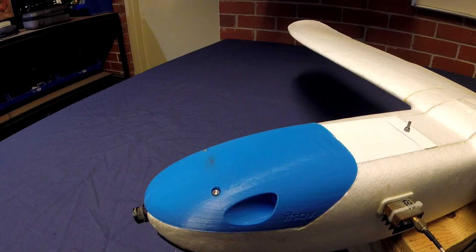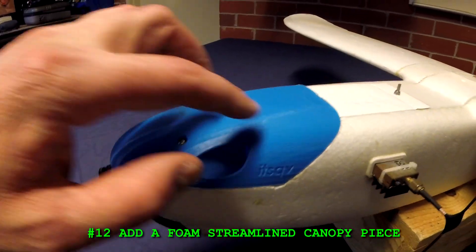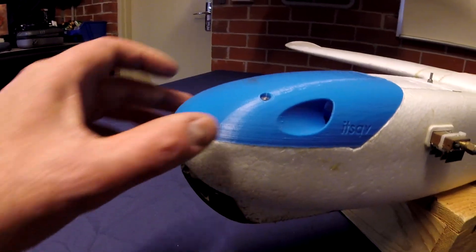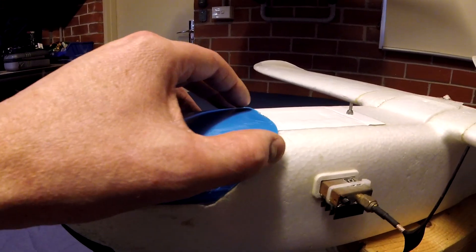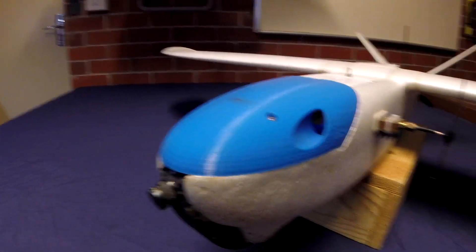Number twelve: add a foam streamlined canopy piece. This blue canopy here is 3D printed, but I'd like to see the kit come with a piece of foam in a similar shape. That'll just help reduce the drag and make the plane much more efficient.